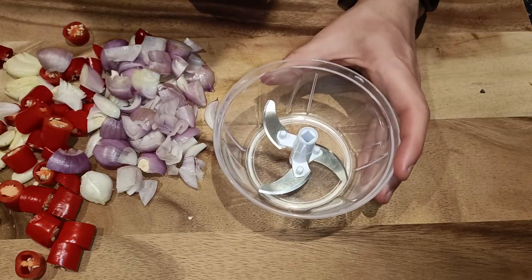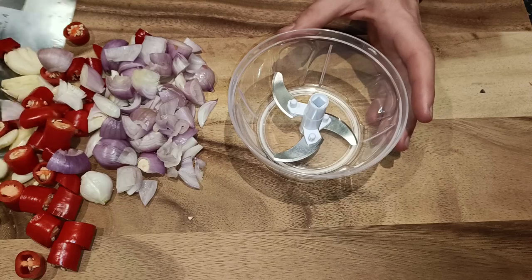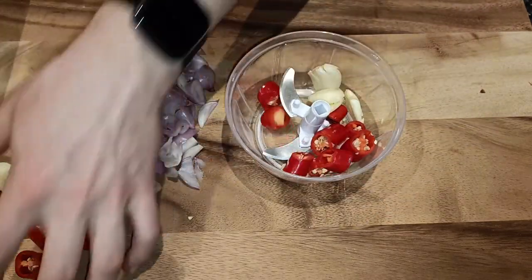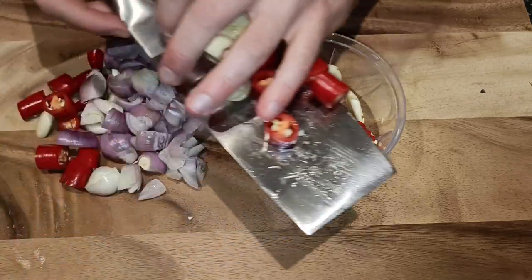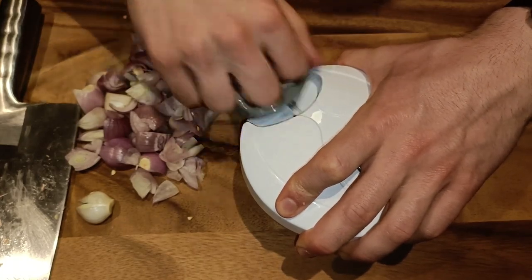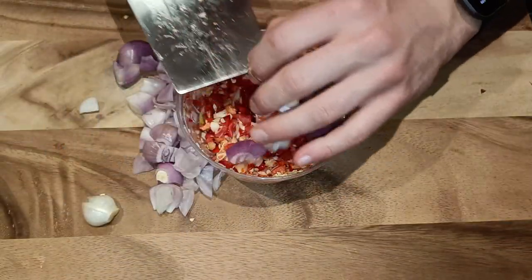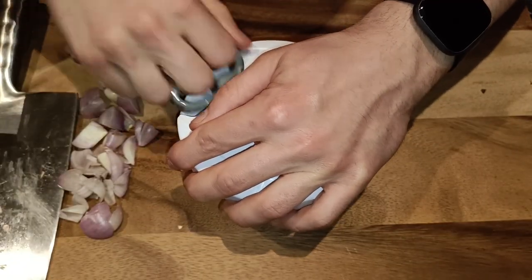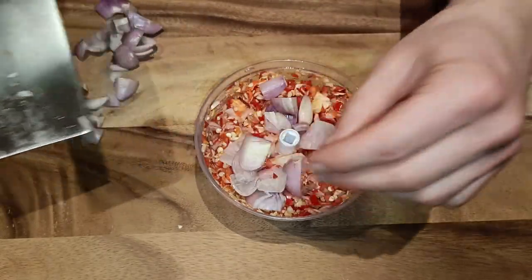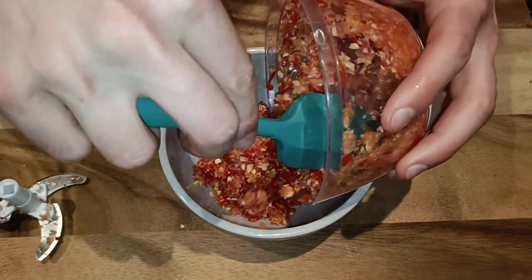Now we can create our blend. I am going to use a hand processor because I think it is the quickest and easiest way, although this can be done in a mortar and pestle, an electric processor or blender, or you could just chop everything finely. With my hand blender not everything will fit in all at once, so I'm going to blend the garlic and chilies first. Then once roughly chopped I added half the shallots and blended again, then the rest of the shallots and blended everything. Once I got a paste I was happy with I transferred it to a bowl and set it aside.